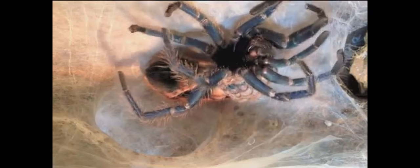Tarantulas shed their exoskeleton, which allows them to increase in size. This process is called moulting and can take up to a week to happen. When a spider is in pre-moult, they won't eat.